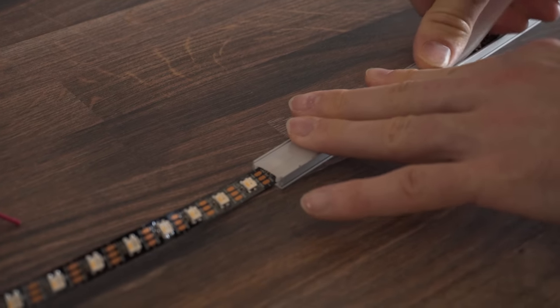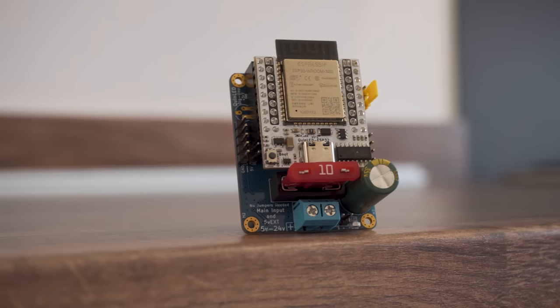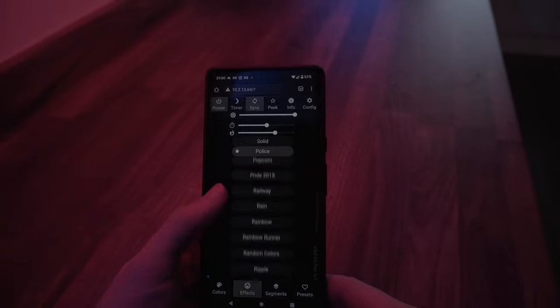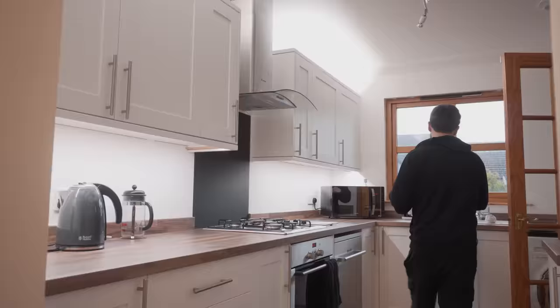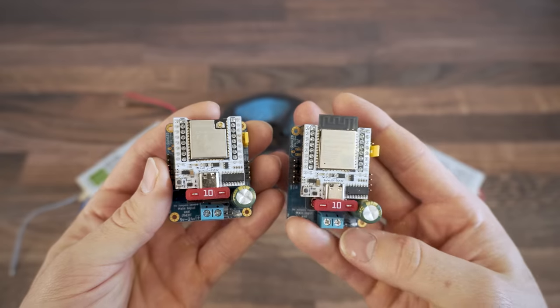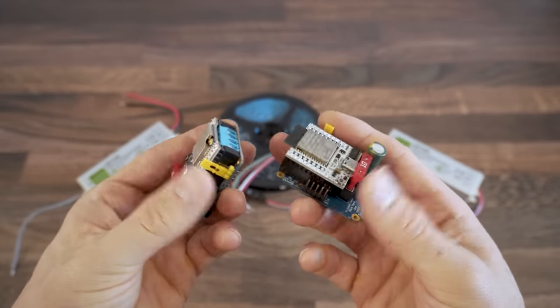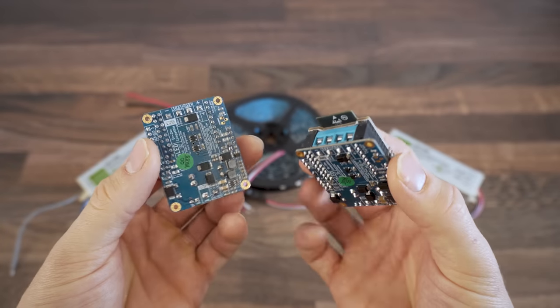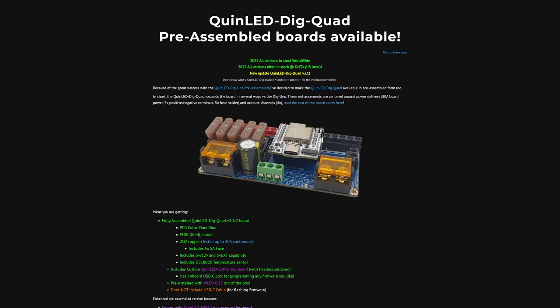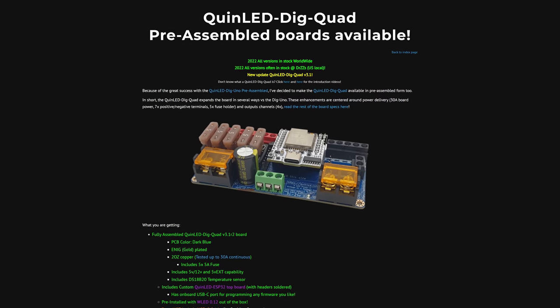Some LED strips are basic and you simply need to provide power to turn them on, but of course this is everything smart home — we've got to make these smart. To do that we need a controller for the LED strip that will give us all the colours and cool effects but also allow us to integrate them with our smart home. I went for a Quinled Dig Uno, which is a pre-assembled controller featuring an ESP32 at the centre, screw terminals for easy connections, and works with 5, 12, or 24 volt LED strips. You can use a regular ESP32 and roll your own, but I'd highly recommend the Dig Uno or Dig Quad as they make everything so easy to connect, not to mention much safer.